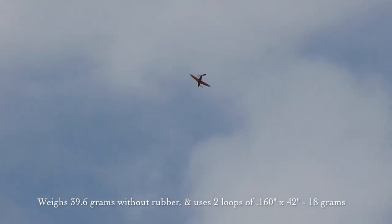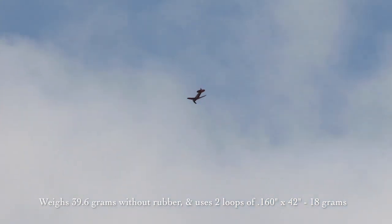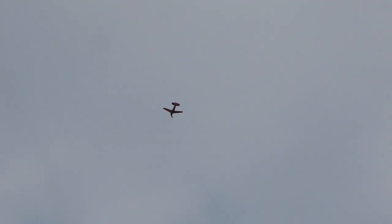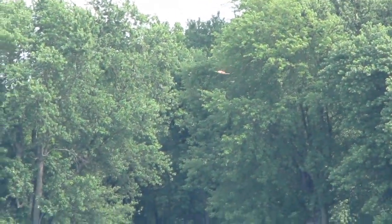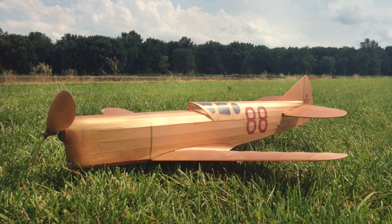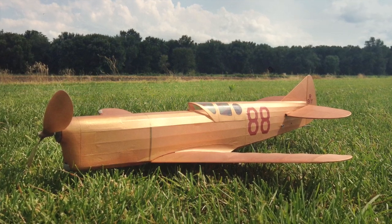It's way the heck up there. I hope it doesn't get in the trees. Down. Oh man, oh man, oh man. Thank you.